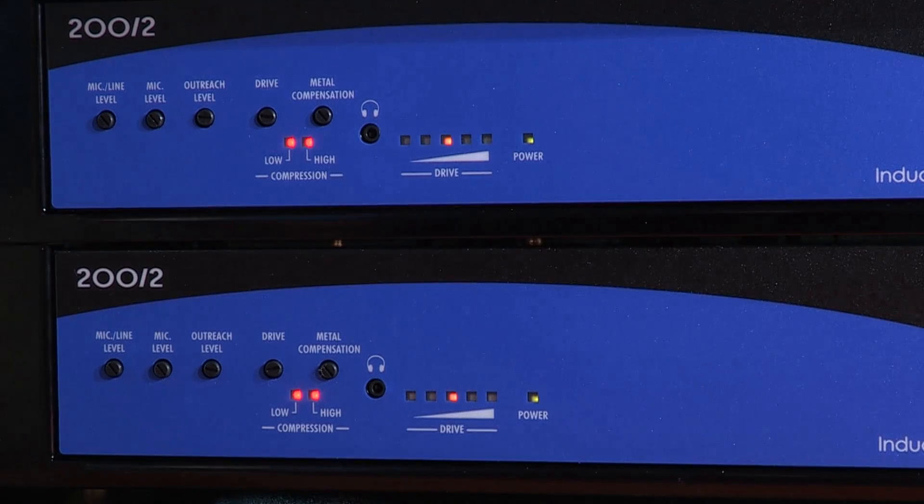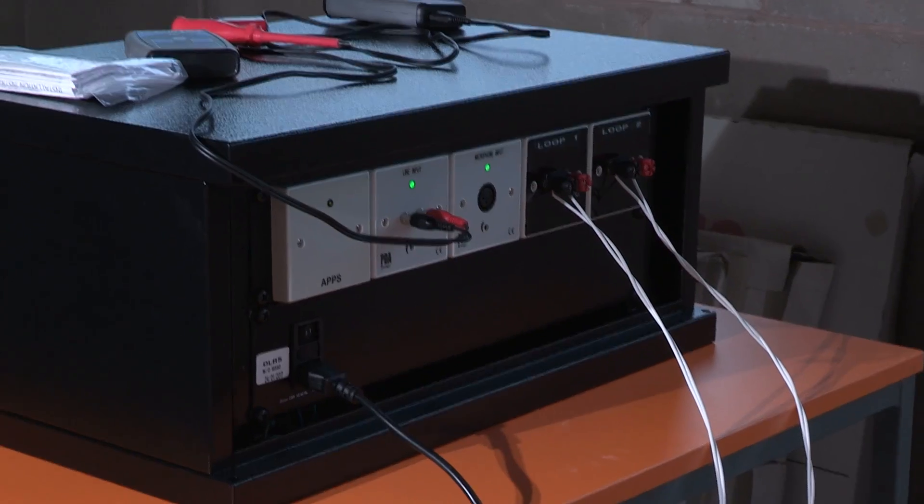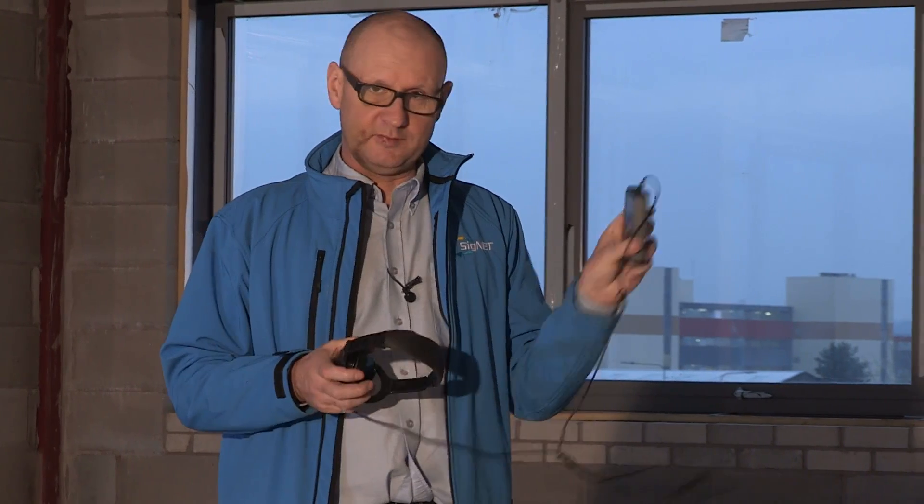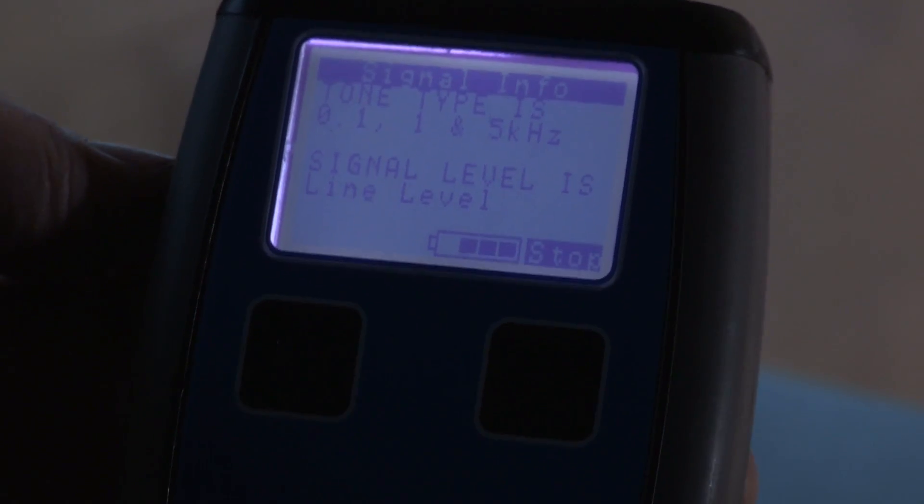Now we've set up the loop according to the British standard, the very last thing we need to do is to make sure that the sound coming from it is acceptable to the hearing aid users. So I like to do a loop listener test where I switch on to the loop listener section on here, put the headphones on, and walk around the loop just to make sure that everything's sounding OK.